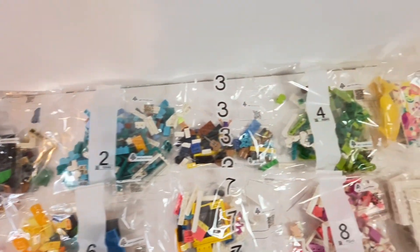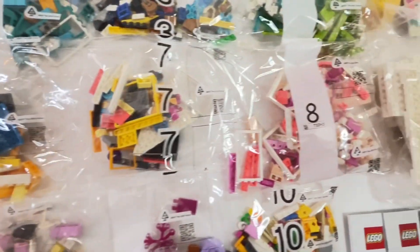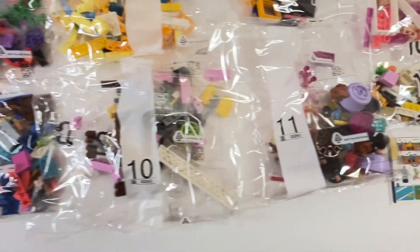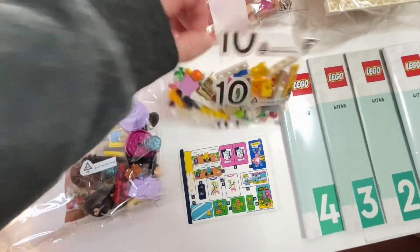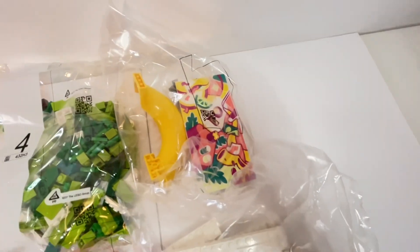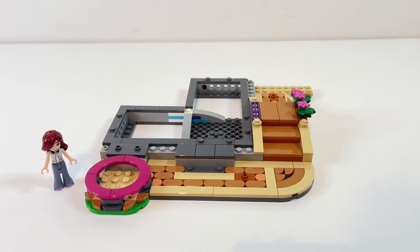Inside the box there are 11 bags of Lego. I think it probably follows a pattern of building the outside of a level and then filling in the interior details. That might get a bit tedious and repetitive but we'll see. It's also got one sticker sheet and four instruction manuals — two of which are shiny and two of which aren't, which is a bit odd. But let's get cracking and take a look at the build.